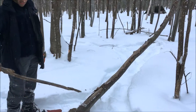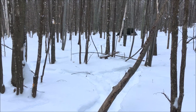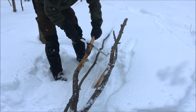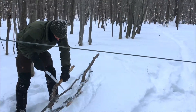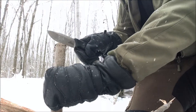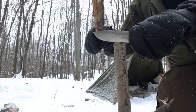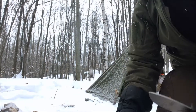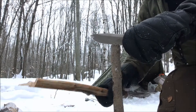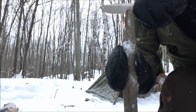Cut that tree down, got it buckled up into smaller pieces and bringing it back to the camp to get that fire going. These small pieces — do some feather sticking with them. There are a few knots there.